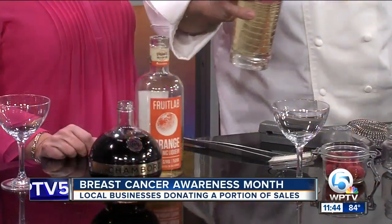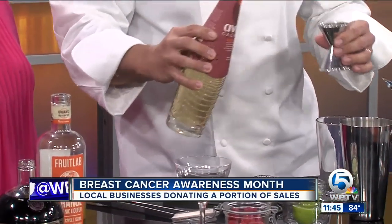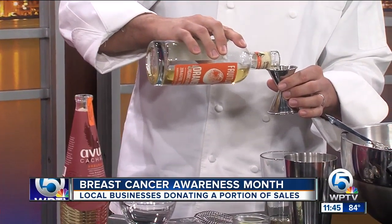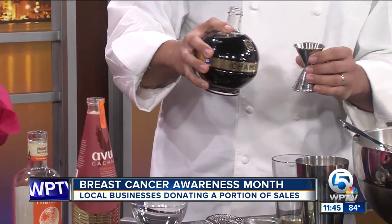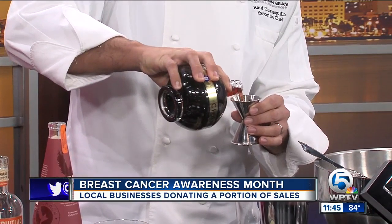We have three distilled liquors. We're going to have a cachaça, which is a distilled spirit from Brazil, made out of sugar cane. We have organic orange liqueur — kind of like a Cointreau. And then my favorite, which is Chambord, a raspberry liqueur. This will give the color to the drink to make it pink.